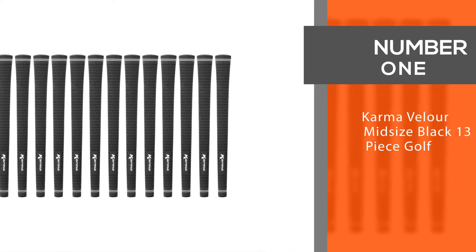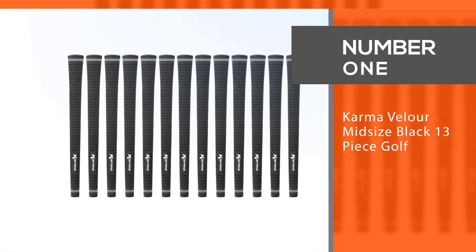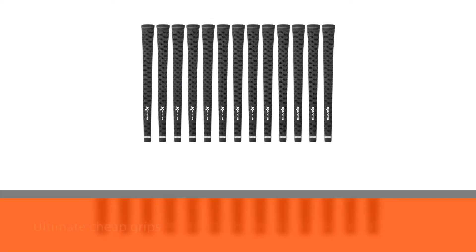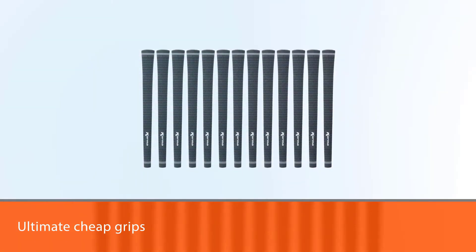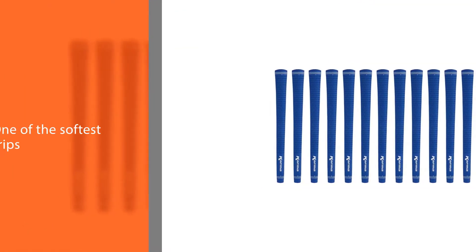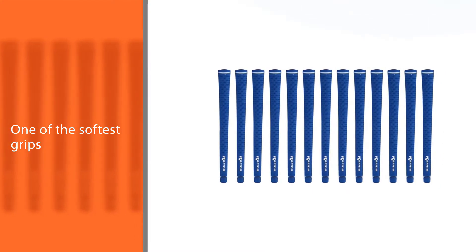Number one: the most popular Karma Velour Midsize Black 13-piece golf grip. If you're looking for the ultimate cheap grips, these are the ones. Just within a few bucks you'll get these slick grips, and these are also one of the softest grips on the market to date.